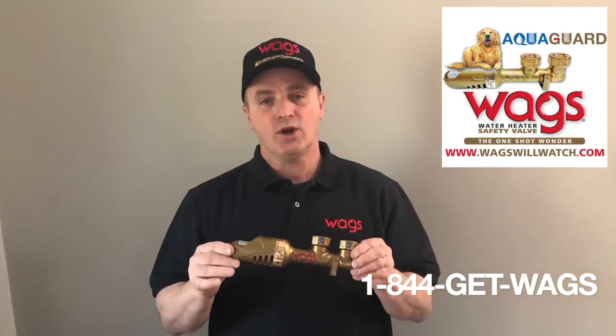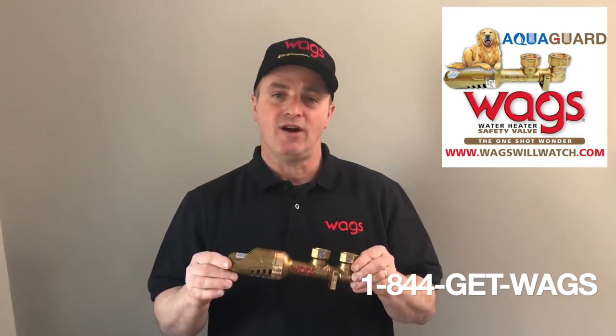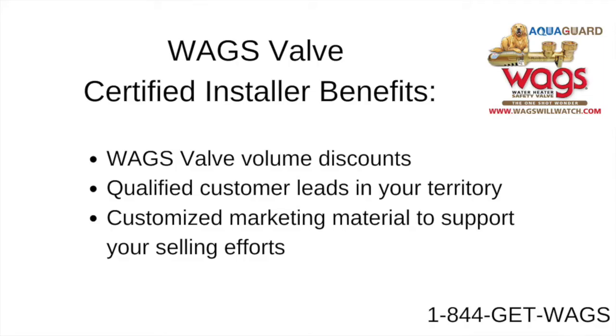WAGS will watch. Work with the WAGS Valve and give your customers peace of mind. Grow your business and your profits as a WAGS Valve certified installer and get WAGS volume discounts, quality customer leads in your territory, and customized marketing material to help support your selling effort.